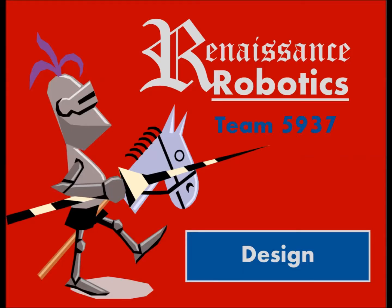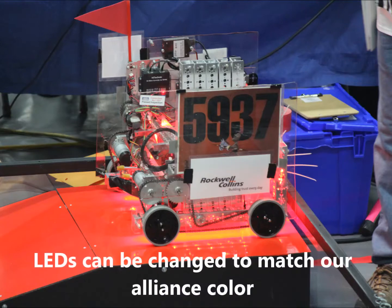Our driver coach keeps score during the match, so if the opposing alliance is lagging behind, we can score for them, getting us more ranking points.